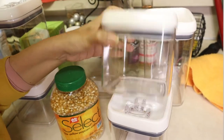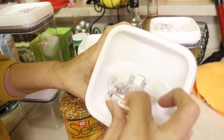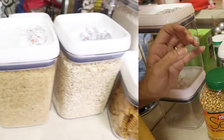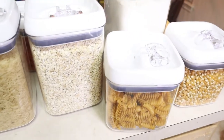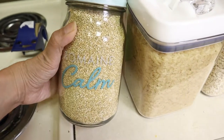Now I'm going to start using these containers I got at Walmart. You open them like this. I'm going to start putting stuff inside — I fill the containers with flour, oatmeal, rice, and pasta. And I have these two containers I got at Target months ago.